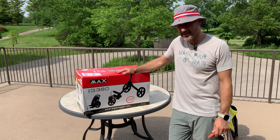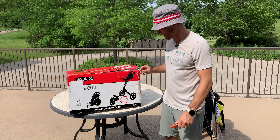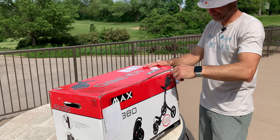Ladies and gentlemen, welcome to a very special edition of What's in the Box. My name's Chris. This is my YouTube channel. You should subscribe, hit the bell, and like the video, comment below — the whole thing. We're here at Bartlett Hills Golf Club, my home away from home.